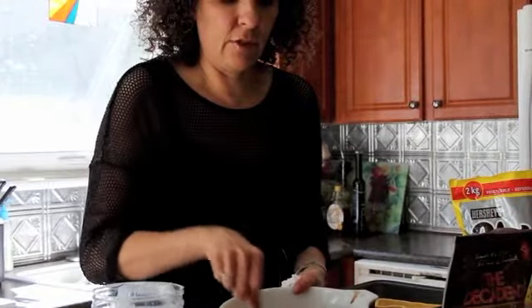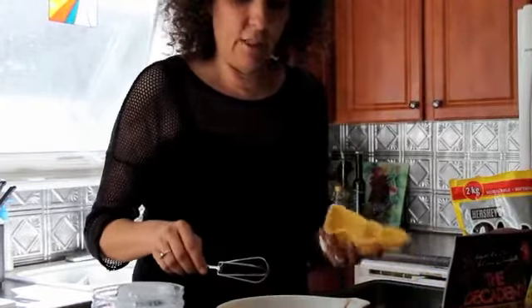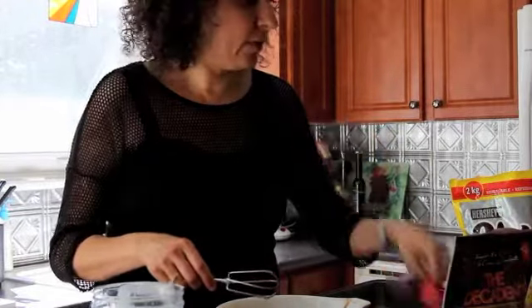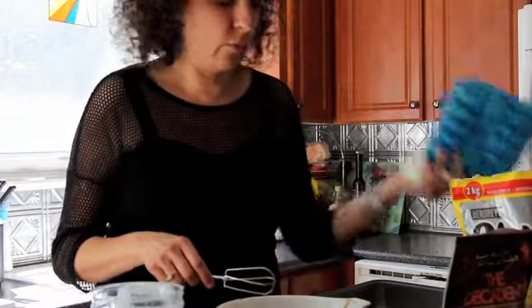I've chosen to transfer it into a bunny mold and a couple of teddy bear molds. I also have fish-shaped molds, or an ice cube tray would work quite well.